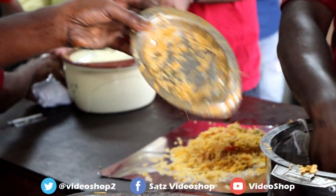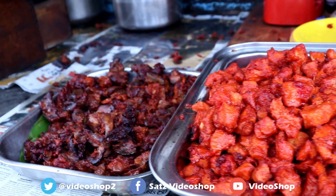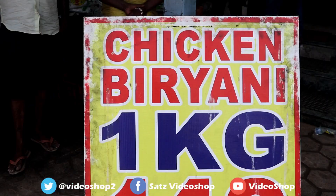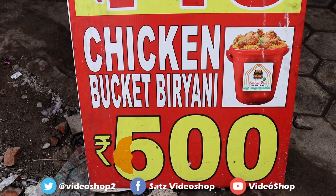Chicken biryani and chicken 65. The chicken biryani is 65 rupees. The price is low — it's about 60 to 100 rupees, for 1kg or 1.5kg. In the early stage, it's a good quality and food at the restaurant level. It's a very good dish.